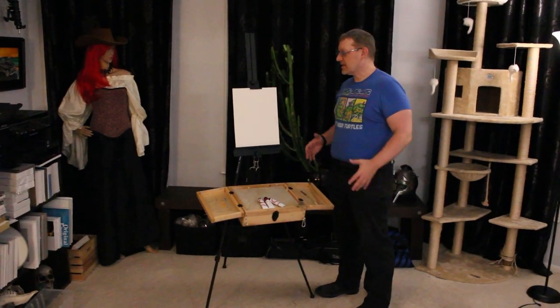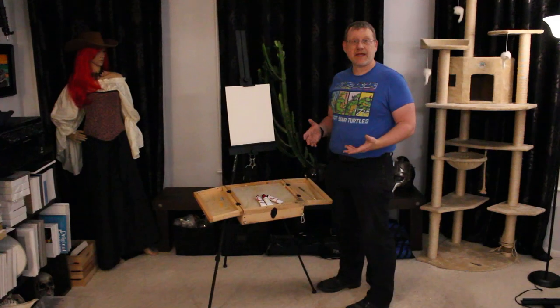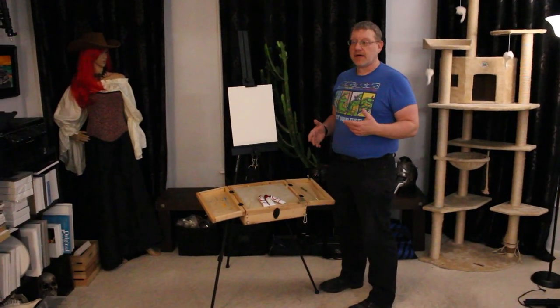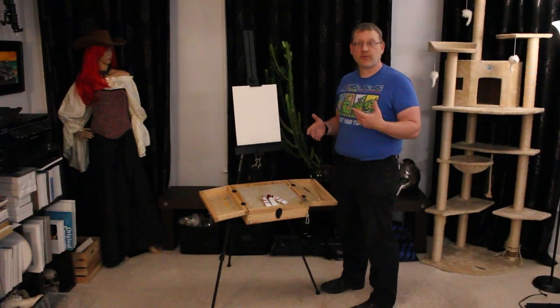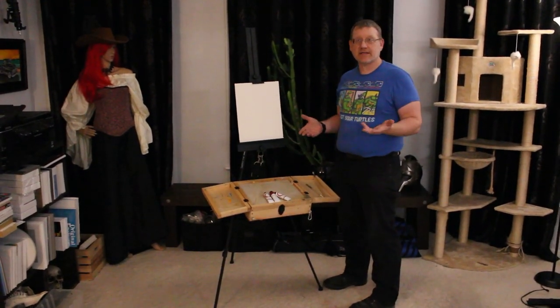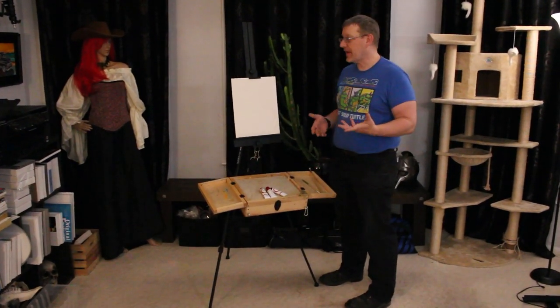Hi, welcome. So today I want to show you how to basically start out making a plein air easel. The reason I did this is because of the simple fact that it was ridiculously priced online when you buy all these parts and I wasn't happy with it, so I made my own.